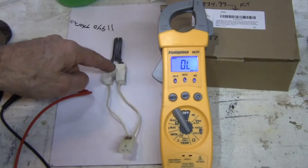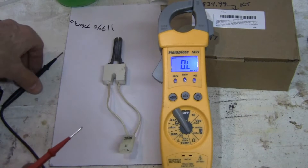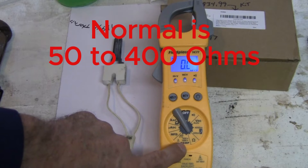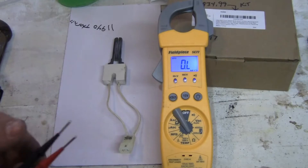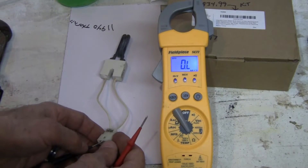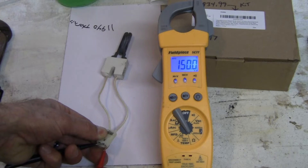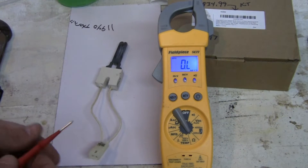Let's take it to the workbench and test it. The igniter or glow plug should have an ohm reading of somewhere between 50 and 400 ohms. We take our meter, put it on the ohm — the omega symbol — and we'll get the reading. We place our probes on the terminals, making sure not to put our fingers on the prongs while testing. The reading is 150 ohms.